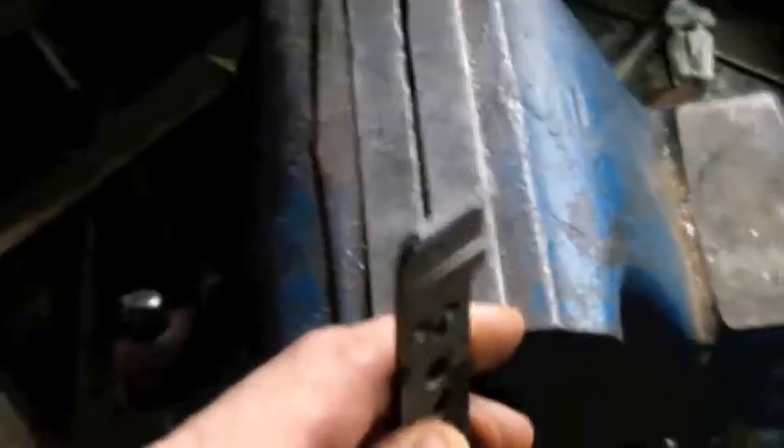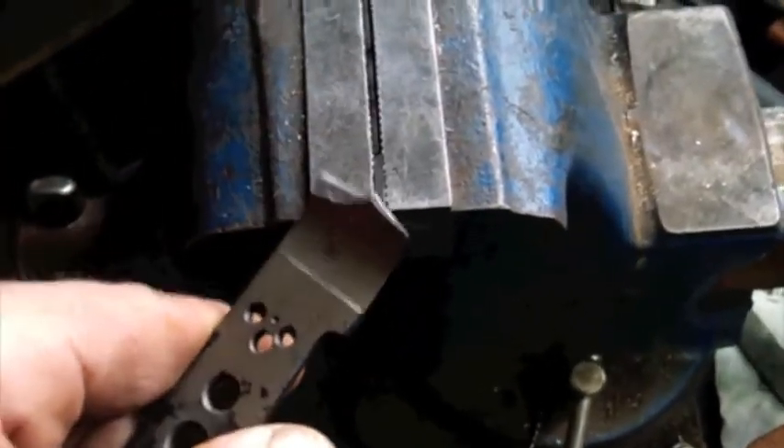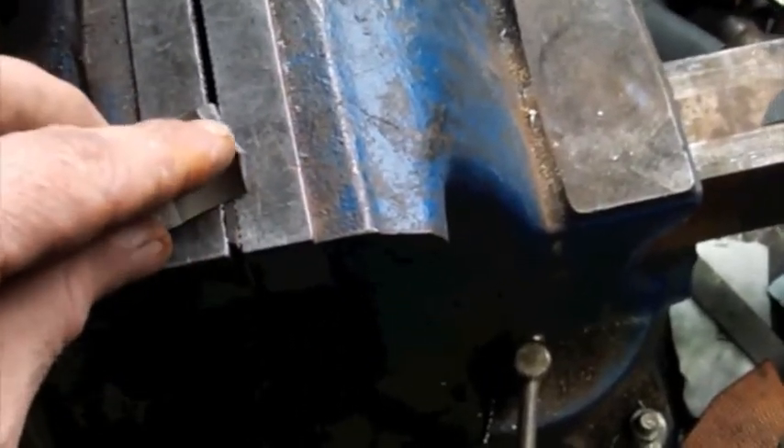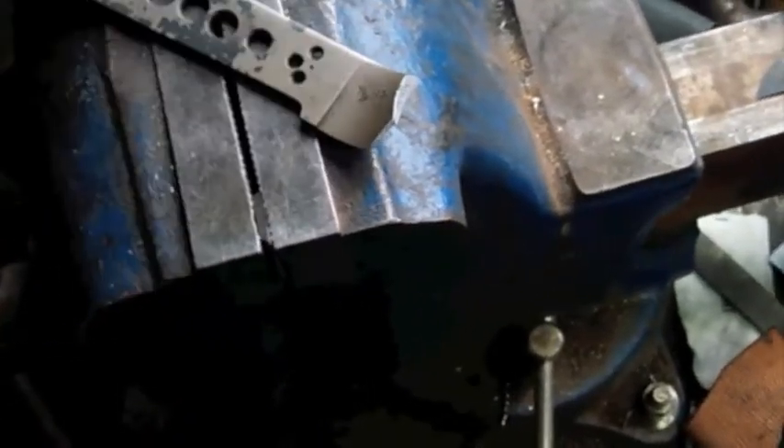So it did break eventually, and it took a little more of a bend there — it definitely didn't want to. The steel held on pretty good. You can see from those different textures in that break there — I don't know if you can see or not — it didn't just snap off, it kind of tore, if you will.